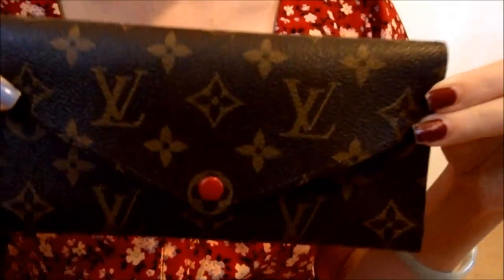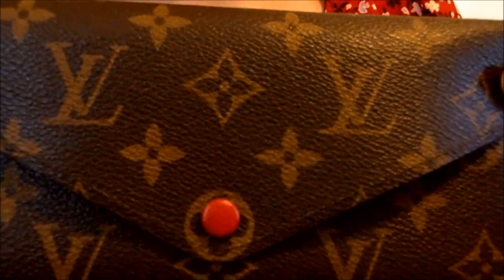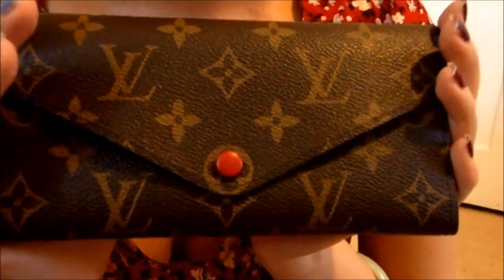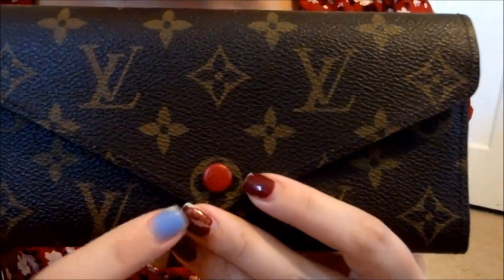Hi everyone, welcome back to my channel. Today I want to do a review on the Louis Vuitton Josephine wallet. I started using this wallet back in August and I want to give you some of my opinions on it. First of all, I really love this pattern — I love the printed LV with the red button.